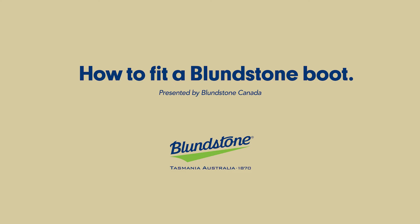Welcome to the Blundstone Fitting Series. Today I'm going to give you the guidance you need to choose the best fitting pair of Blundstone boots for you.